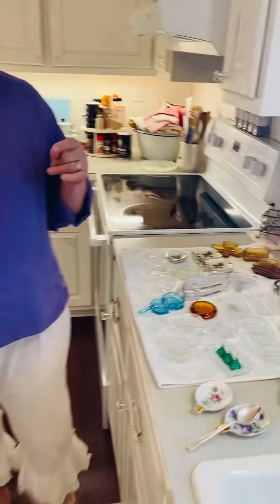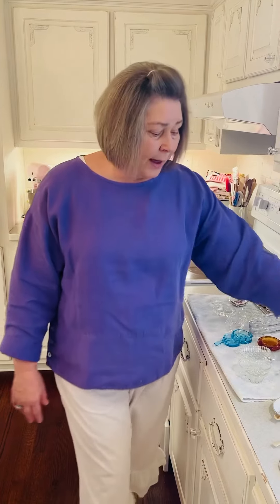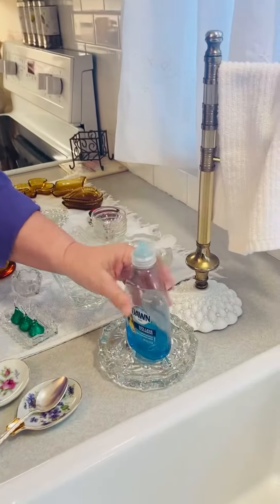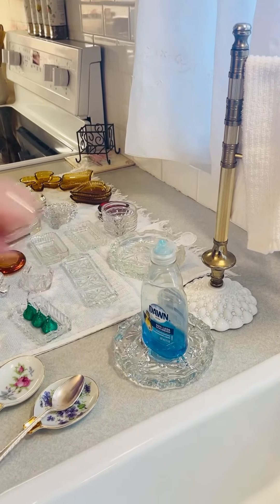You can use them for soap, or just for decoration because some of them are so beautiful you can just set them out in a little setting and they look really pretty and add a little flair to your decoration. If you see these in a thrift store don't pass them up. This bigger one holds my Dawn bottle perfectly and then I can just wash that if it gets dirty.